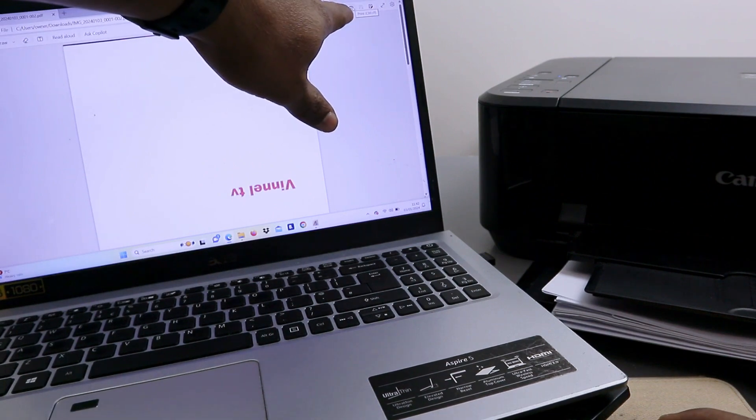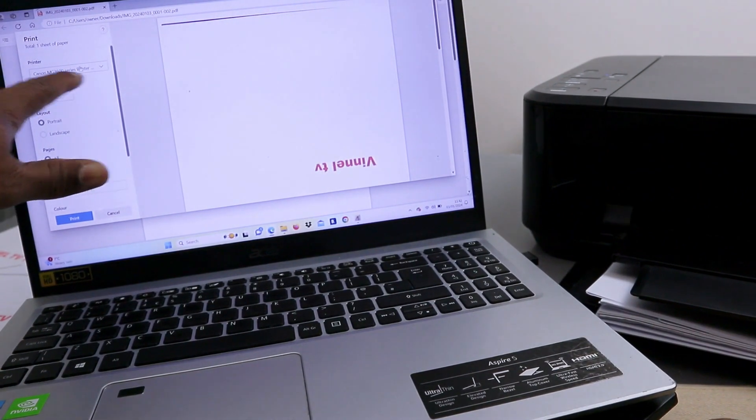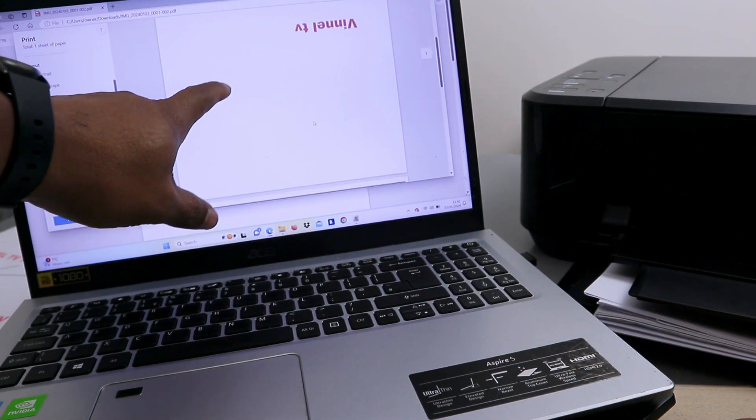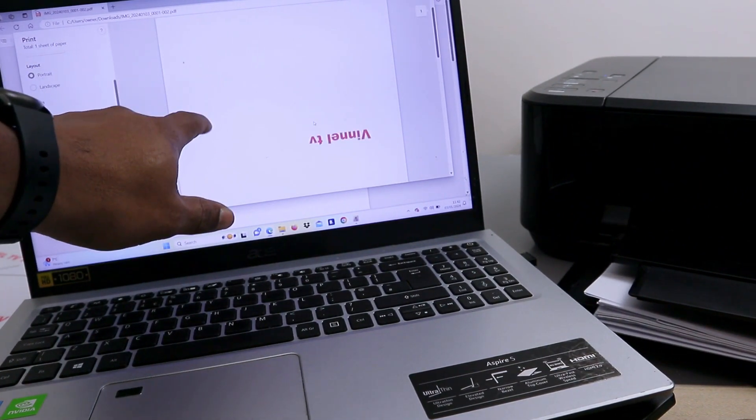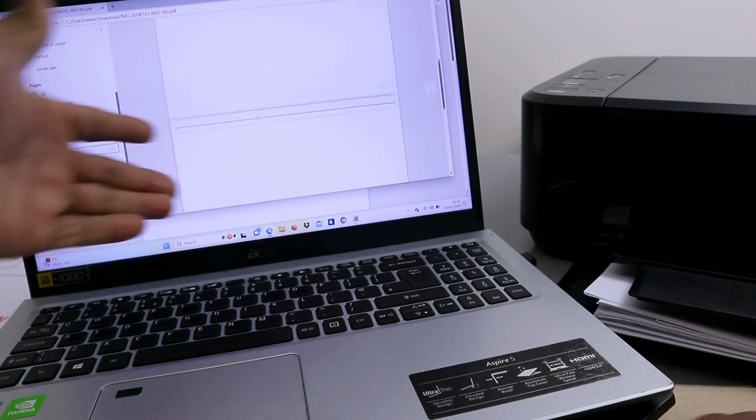If you want to print out the file, select 'Print' at the top, scroll down and select the correct printer. This document was scanned in color but you can print it double-sided and in black and white. Once you've made your selections, click 'Print'.